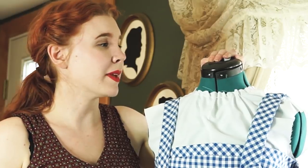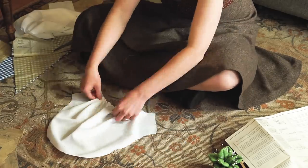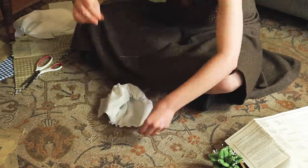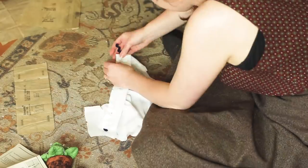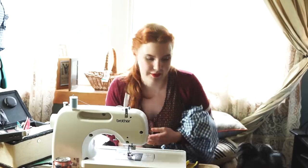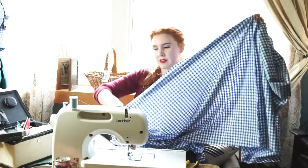Why do you have to go and make things so complicated?!